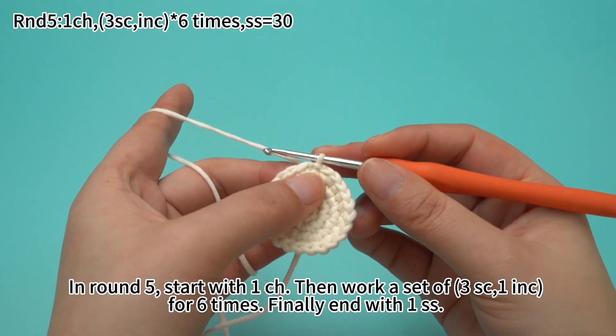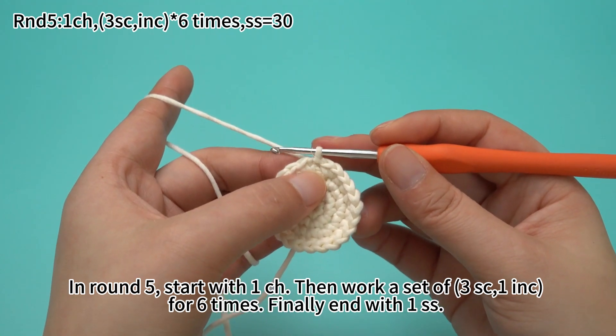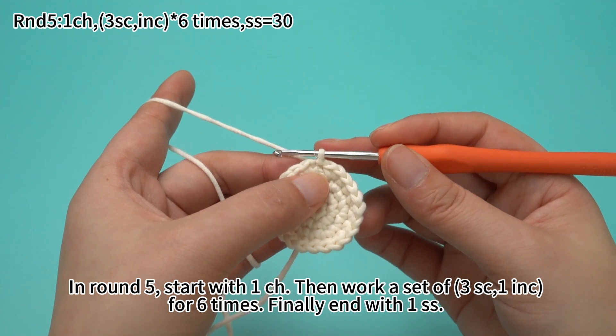In round five, start with one chain stitch. Then work a set of three sun crochets and one increase for six times. Finally, end with one slip stitch.